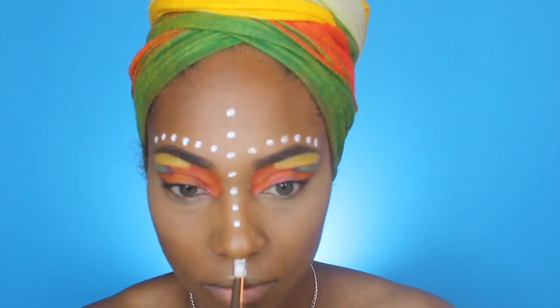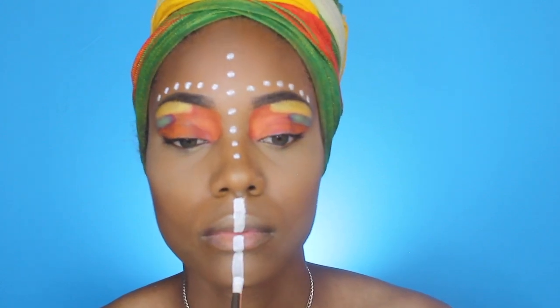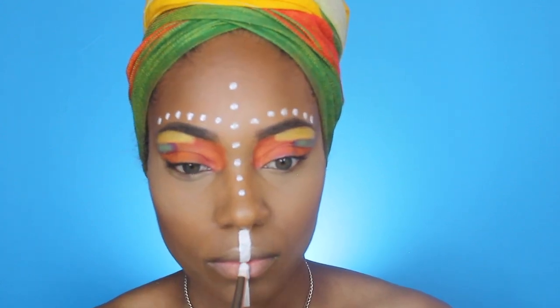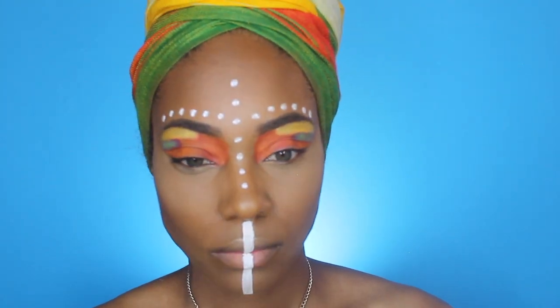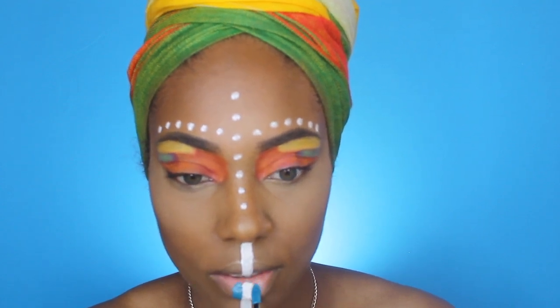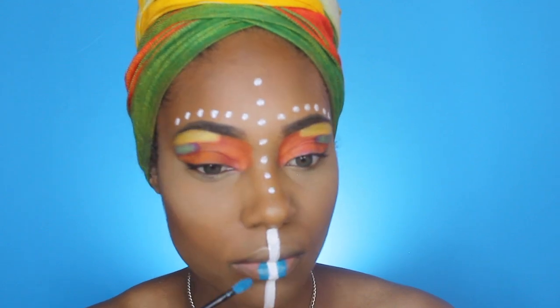For the famous lip line, I'm starting on my cupid's bow with that same white face paint and working it down my lips and down my chin. Then I'm taking the L'Oreal Infallible Paints in number 306 and placing that on my bottom lip.